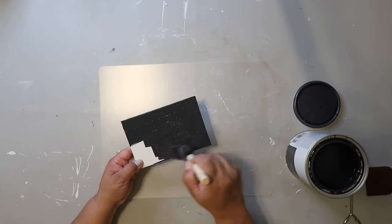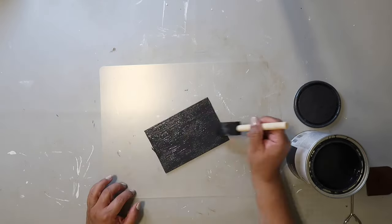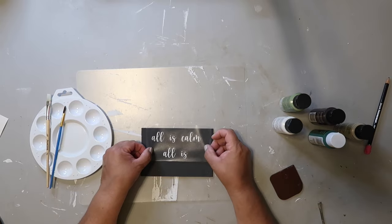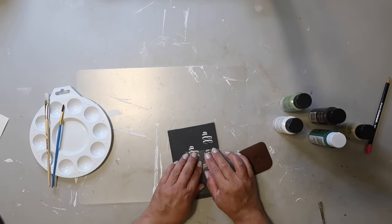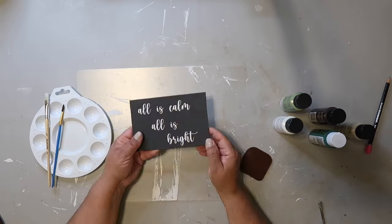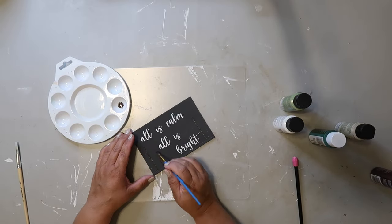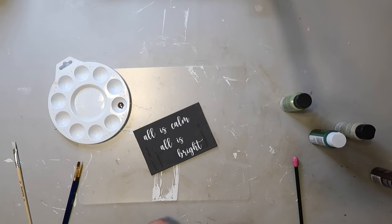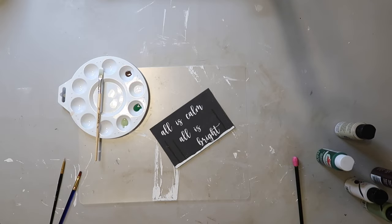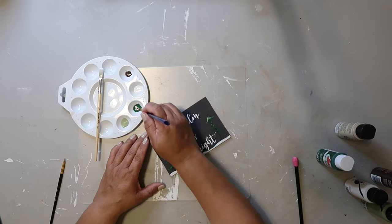I took a four-by-six mat from Dollar Tree — it's a thin stretch canvas board — and painted it with charcoal paint. I cut out 'All Is Calm, All Is Bright' with my Cricut. Now comes the fun part: I'm going to be painting some snow at the bottom and some evergreen trees on each side.